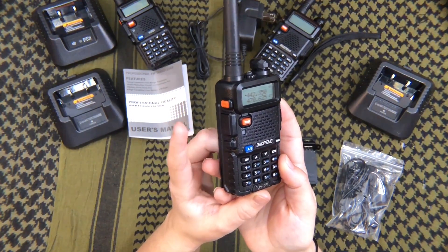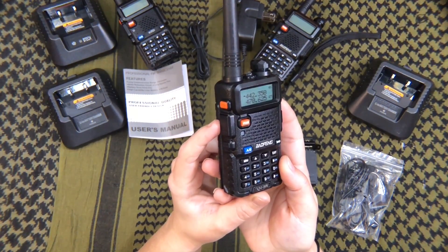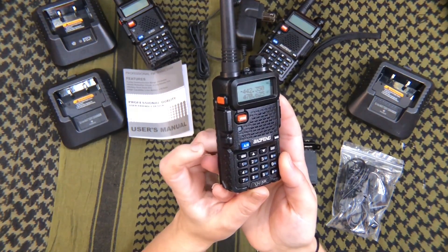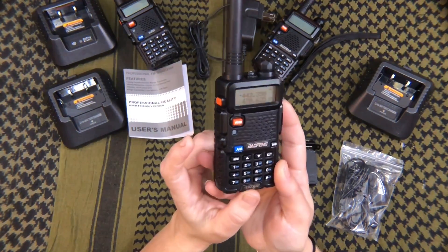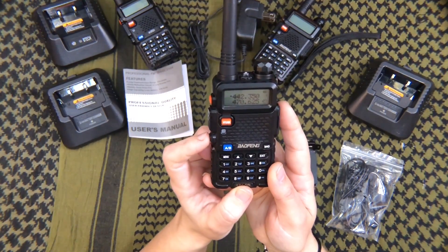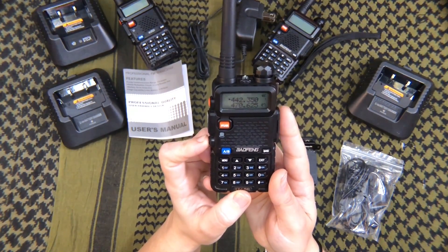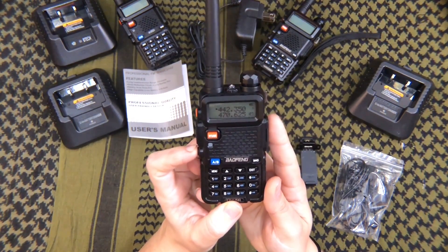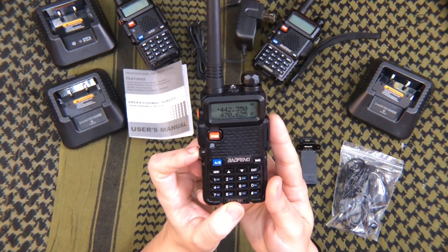Next is the push-to-talk button. You won't really use this unless you are transmitting — unless it's an emergency, you won't need it. Next is the monitor button, which activates the flashlight and also activates a monitor so you can monitor other radio stations and channels.